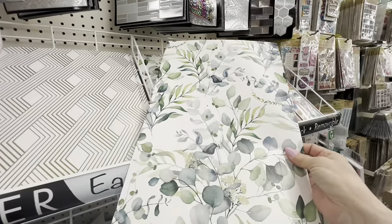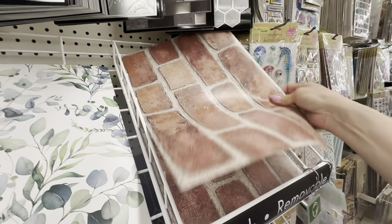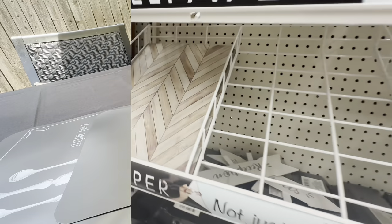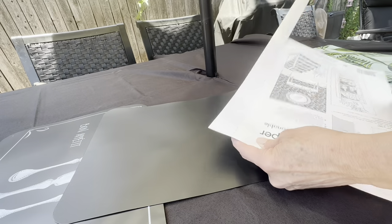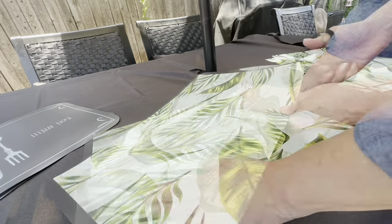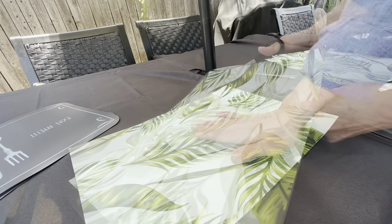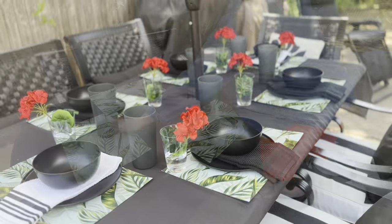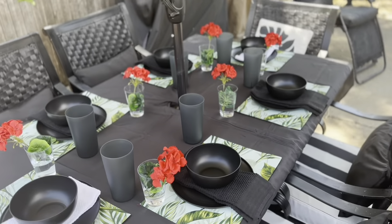However, I do love Dollar Tree's peel-and-stick wallpaper for all kinds of uses. Use your favorite Dollar Tree peel-and-stick wallpaper pattern to create a one-of-a-kind reversible placemat for outdoors. These store flat in tight spaces and they really look beautiful at a fraction of the cost you would spend for them.